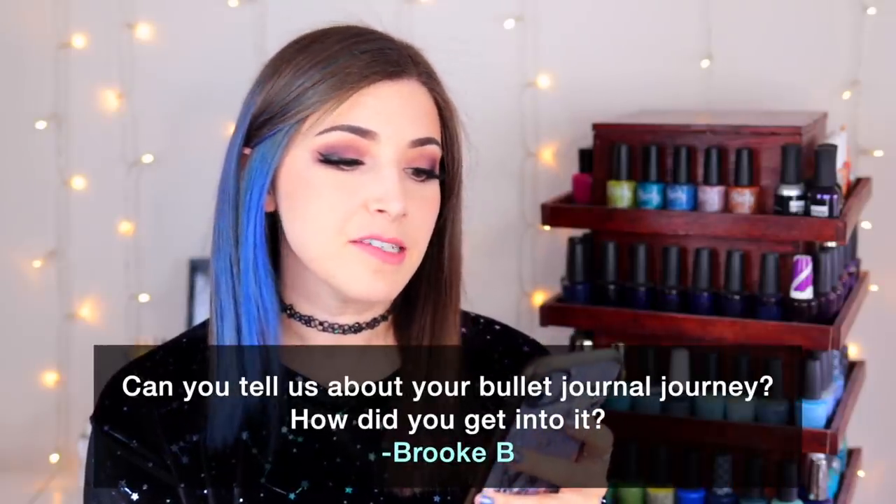Today's fun fact question comes from Patreon supporter Brooke B, who wants to know about my bullet journal journey and how I got into it. I've talked about bullet journaling a lot in my fun facts. If you don't know what it is, it's basically creating your own planner. For me it has two purposes: it's a creative outlet because I like to decorate mine, and I have a very customized version of a planner because regular planners don't 100% work for me. I used to keep both a work planner and a home planner just to keep track of errands, chores, deadlines, and things at work.